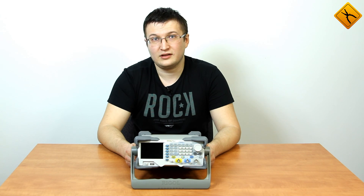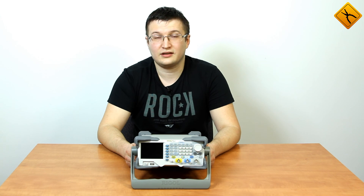This was a brief video review and demonstration of the basic capabilities of a Regal DG-1000Z series generator. Be sure to check out our other videos and subscribe to our channel. We wish you all the best. Goodbye.